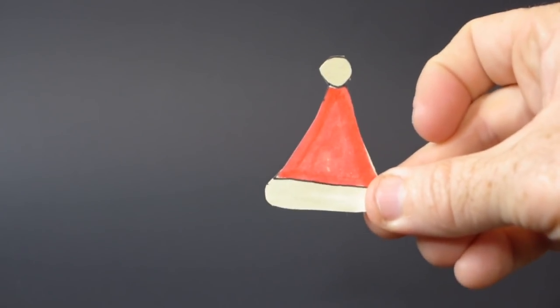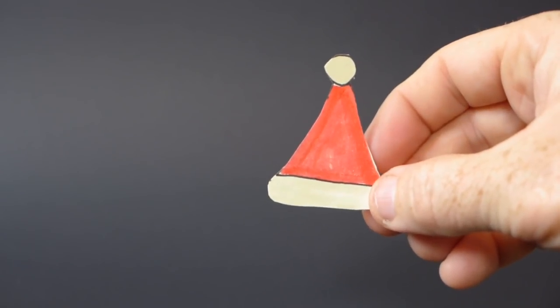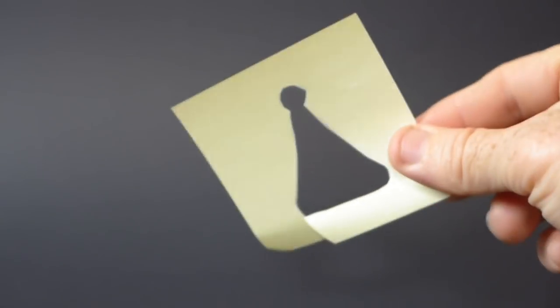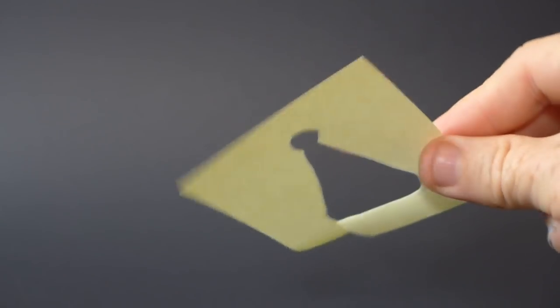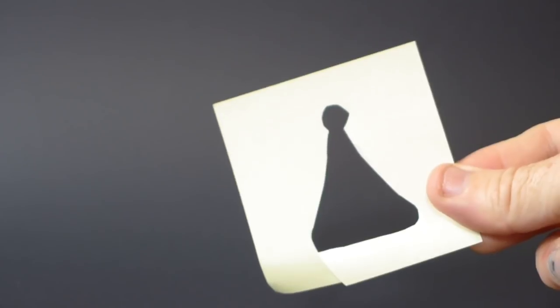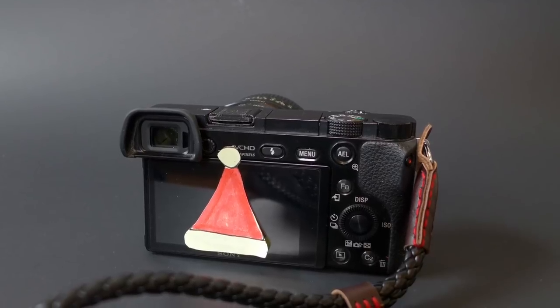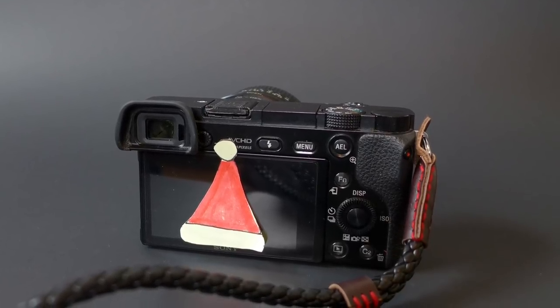Sometimes the little things are the things that matter the most. I made this little Santa hat out of a post-it note, and I like to stick it to my camera when I go to holiday parties. It gets smiles and laughs out of people, and that really does matter, especially if you're going to a party with kids. I would recommend don't bring that hat out at once — I like to stick it to the back of my camera, and then when I'm in front of a kid or a person, I bring that hat out and it instantly makes them smile.